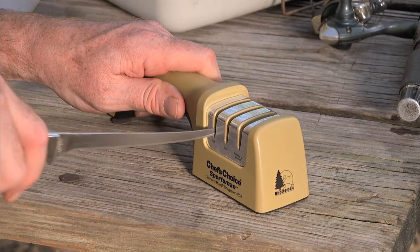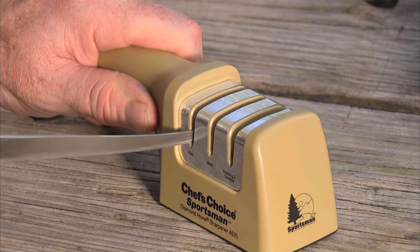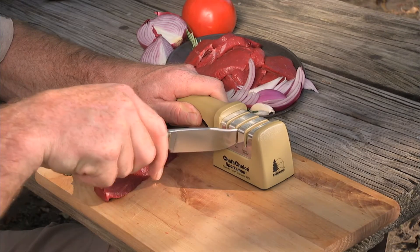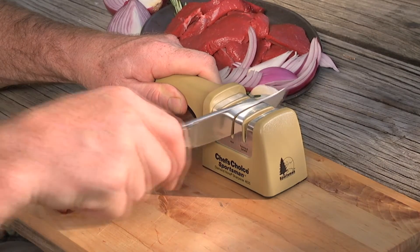Using 100% diamond abrasives, it sharpens the entire blade length from tip to bolster. To sharpen lighter hunting knives, sporting, and 20 degree household knives, use the hunt slot to complete 25 back and forth full strokes.